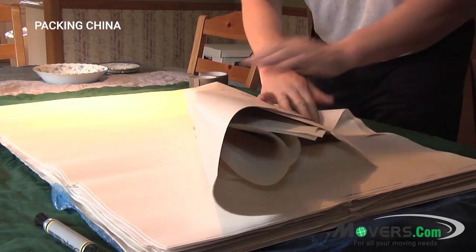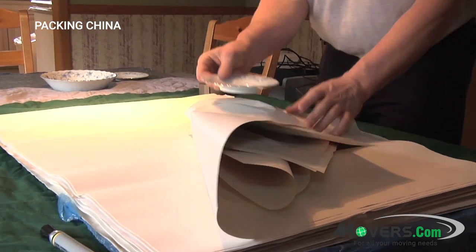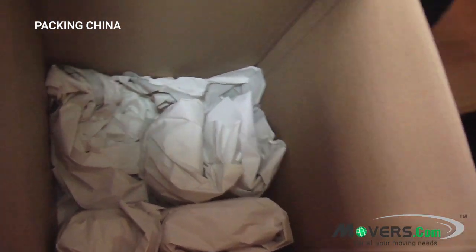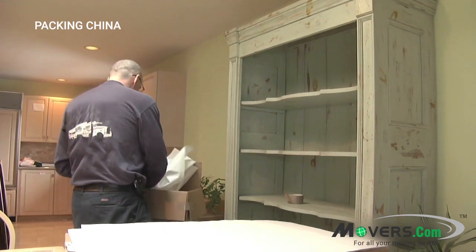You can pack lighter, delicate items on top in the dish carton, like stemware, but the heavier, sturdier china should be the base of your box. Use crumpled paper to fill in any gaps in the box — nothing should shift around.